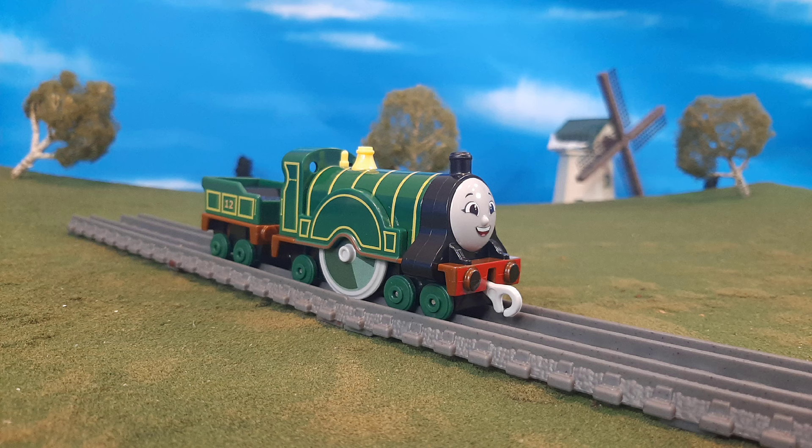All in all, what are my thoughts on Emily? Well, if I'm going to be honest with you, I think she's a great model, and not only for All Engines Go, but I wish her details and proportions were a little bit smaller because I would love to use this with the standard push along engines — it's that good. There's so much detail here, it's not too long, it doesn't look squished — I mean it's just amazing. I love it, and I really wish that Mattel would have put this much attention to detail into the previous range; I think if they had, sales would have been so much better.